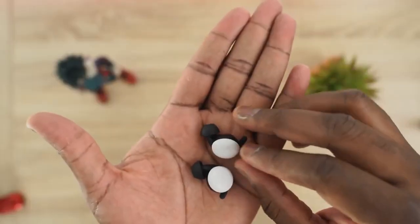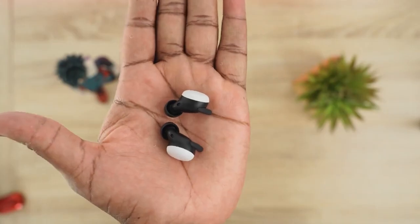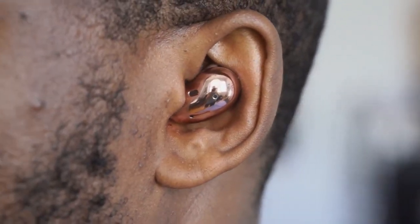On active noise cancellation: the Pixel Buds don't have ANC — they rely on passive seal, which blocks some noise but not a lot. The Galaxy Buds Live have ANC but it only really drowns out lower frequencies, so it won't block out a passing car or subway noise effectively.